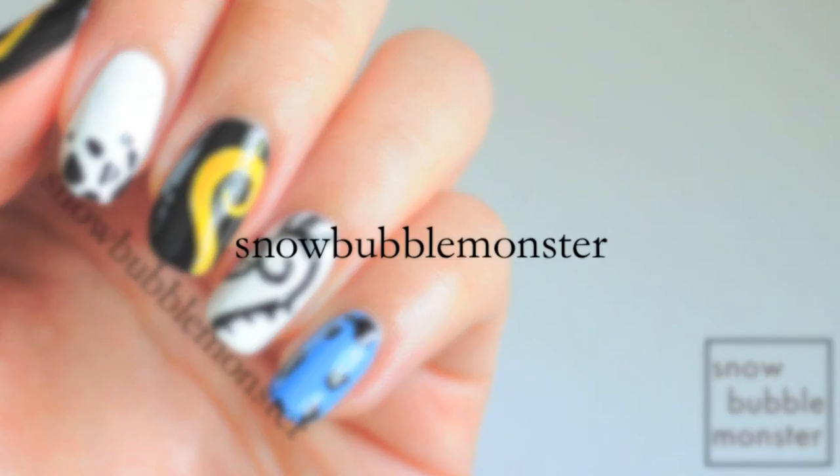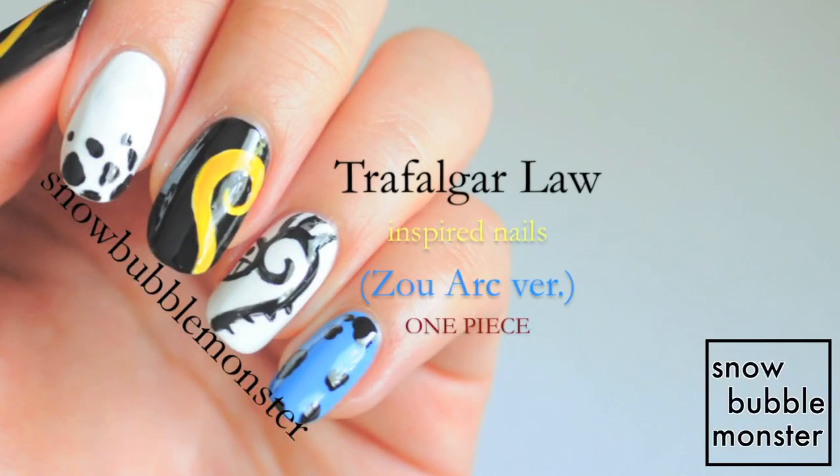Hey guys, it's SnowbubbleMonster and today I have a Law-inspired design for you guys. This is inspired by the outfit from the Zou arc.